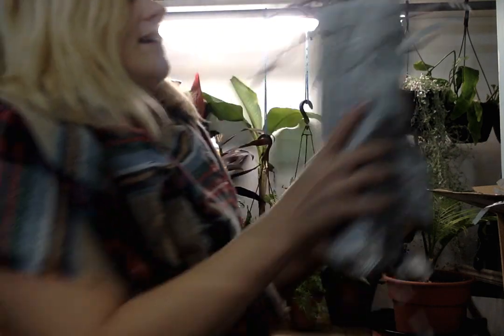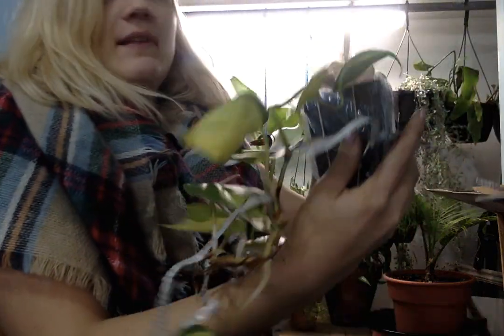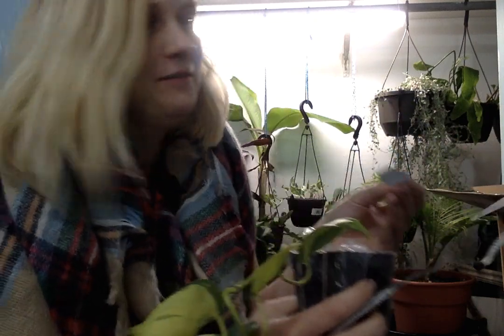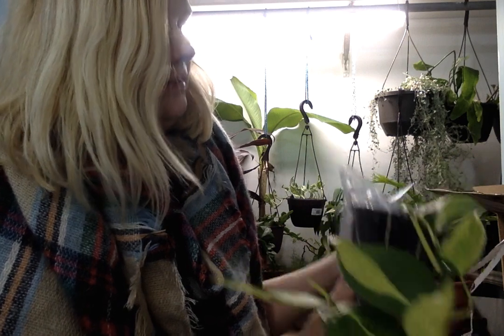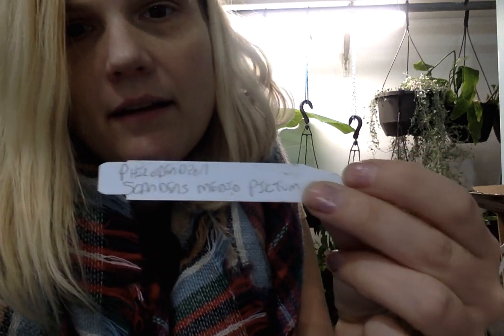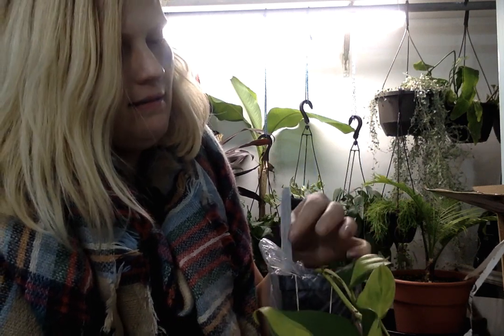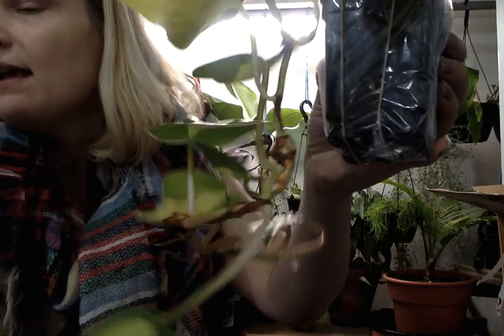Let's see what this one is. You'll probably recognize it. It's the philodendron — people call it Brazil, but it has a scientific name, a proper name. I'll put all of the information in the description below.